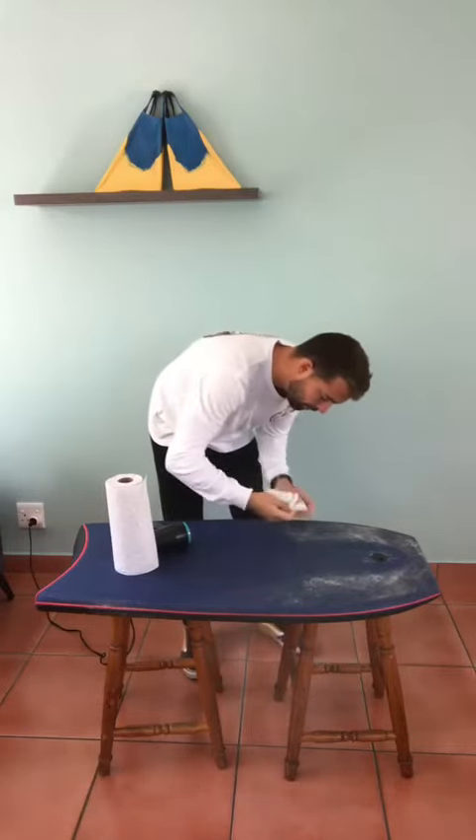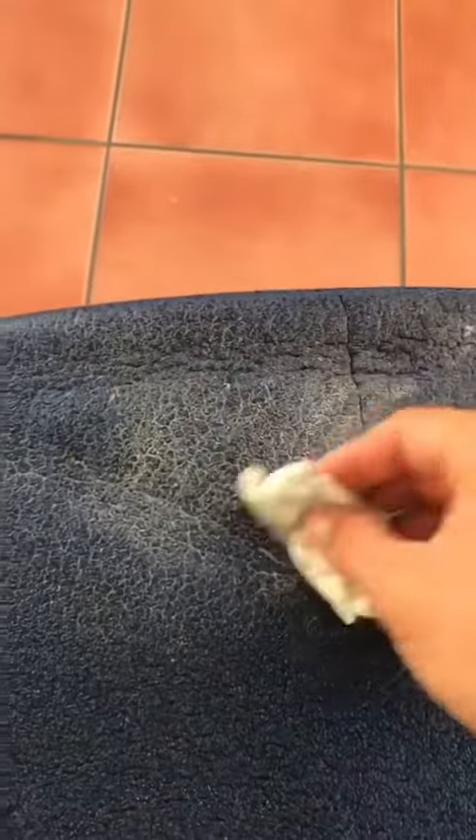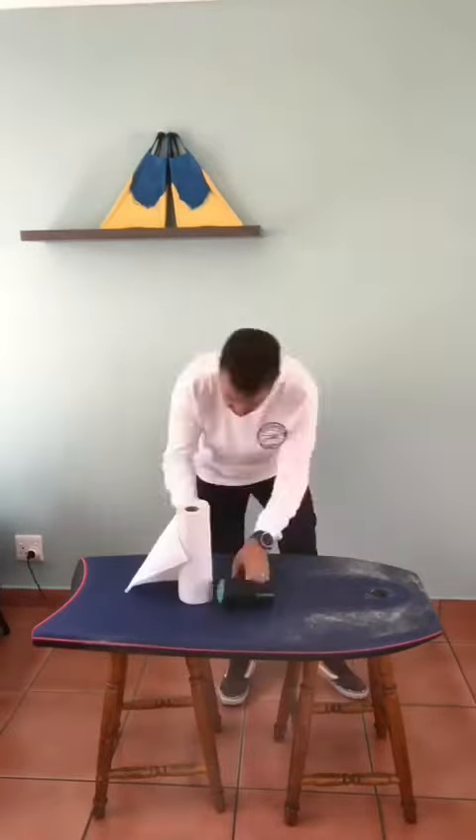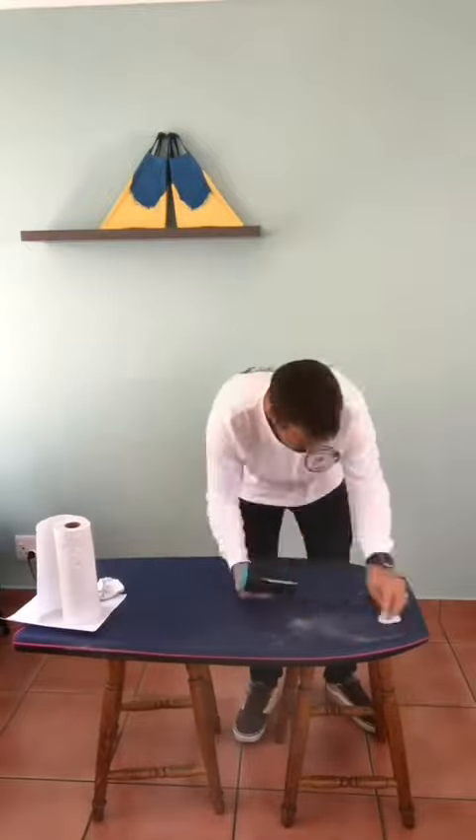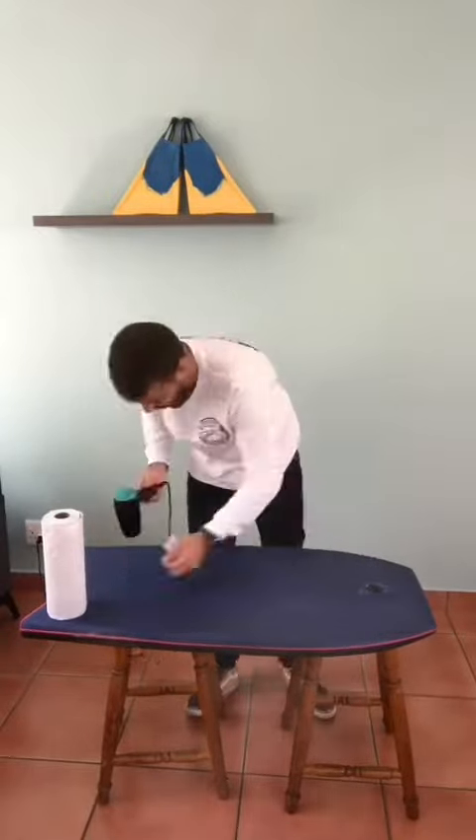You'll see the wax starting to melt. Grab your kitchen towel, rip a piece off, fold it, and simply wipe all of the excess melted wax. Repeat. And there you have it — a fresh board.